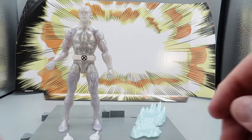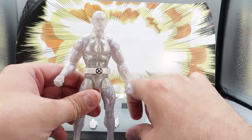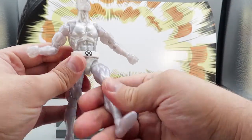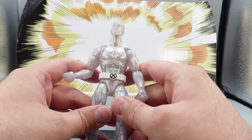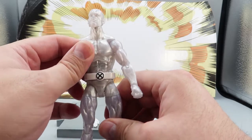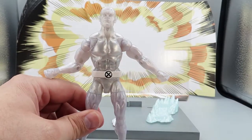Anyway, that's pretty much what we're looking at with this particular Iceman. He twists and turns and has all sorts of articulation. If you want to go back and check out a full video with his articulation and accessories, you can find that under the Marvel Legends playlist or the Marvel Legends X-Men Gold Team playlist.